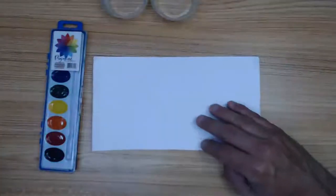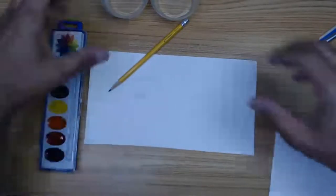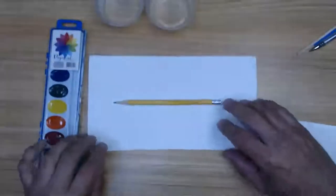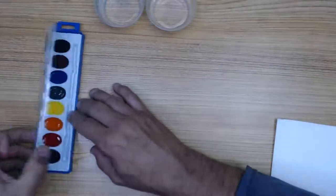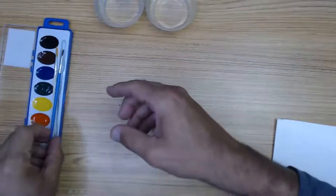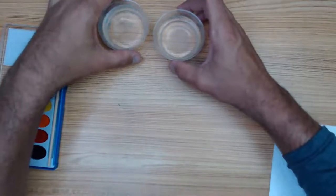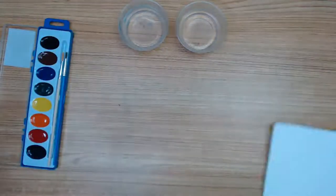So to go over: I'm going to draw with all of us what we're going to paint. You're going to need a pencil and regular paper to draw what we're going to first decide to do. Then after we draw with pencil and paper, we're going to paint. For that, you need your brush, your paints, your water, and your watercolor paper.